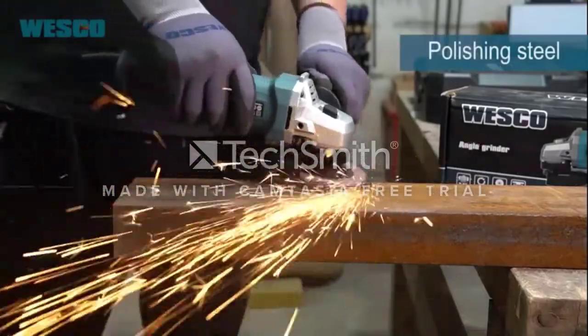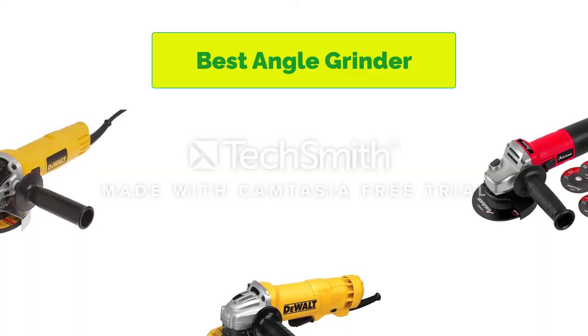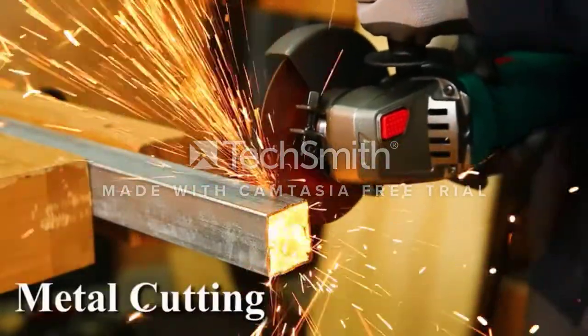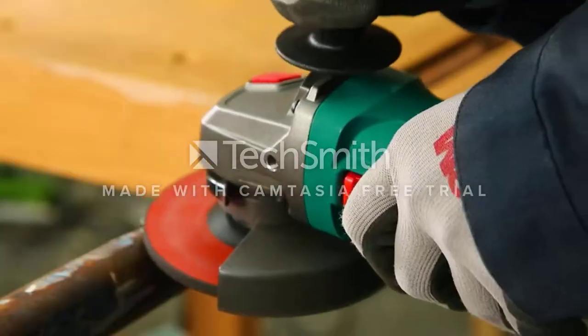Hello, welcome to our gear research channel. Today in this video, we are going to show some of the best angle grinders for tile cutting that are best sold and rated in the last couple of years on Amazon. If you want more information and updated pricing on the products, check the links in the description below, so let's get started with the video.